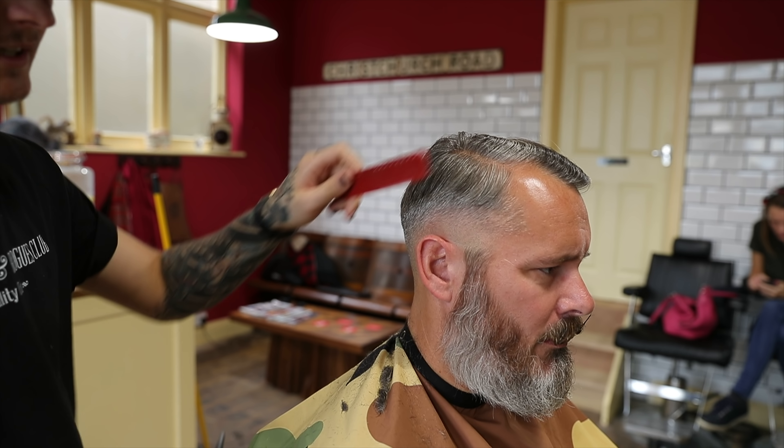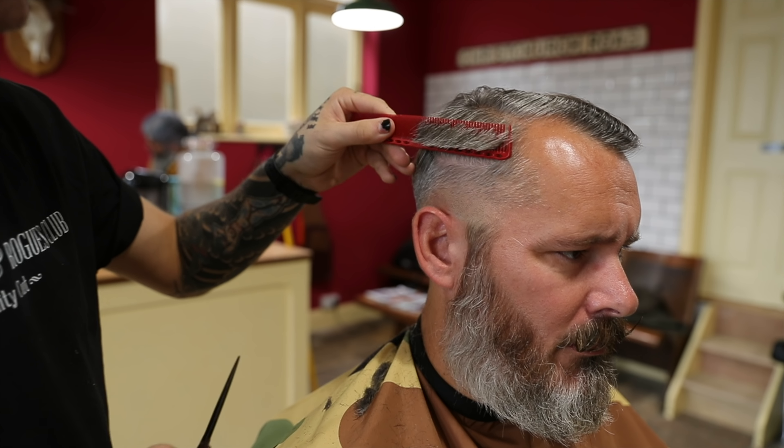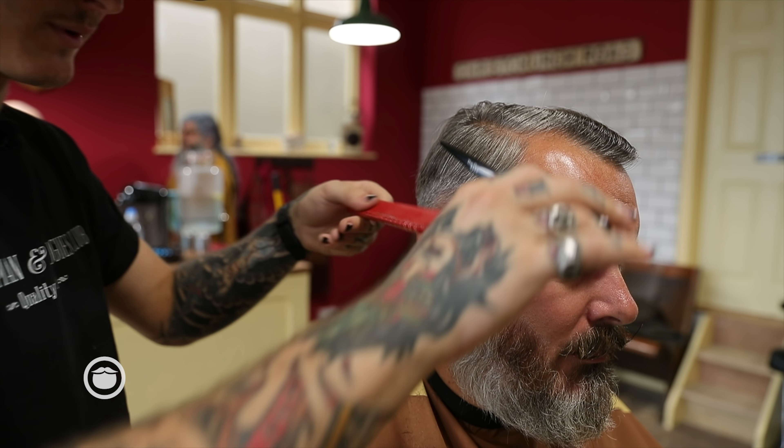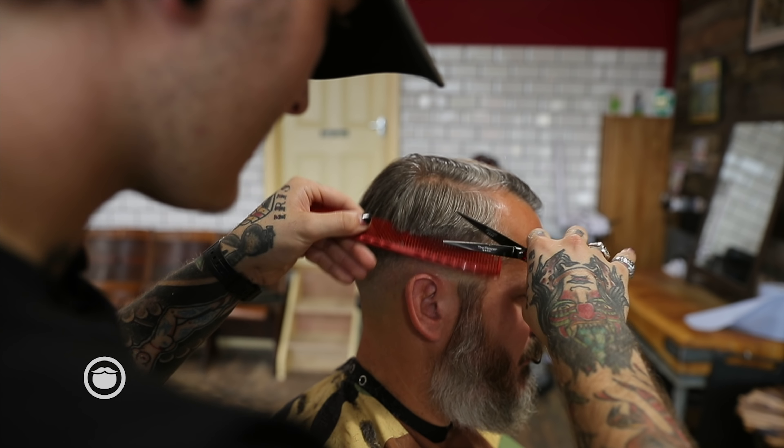So what I'm going to do now is just scissor over the comb. Normally I'd take the clippers and clipper over it, but because I don't want to take it too high and I don't want it to look too boxed, I want to have a sort of relaxed finish. So with the scissors I just ever so slightly start tapering it out.